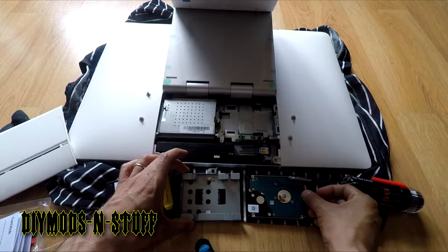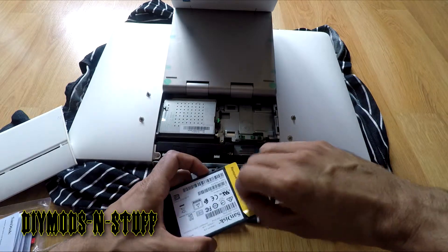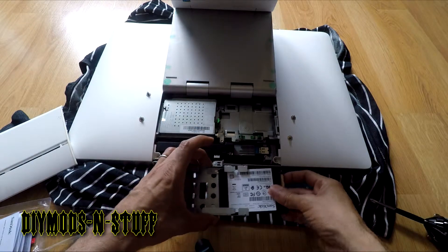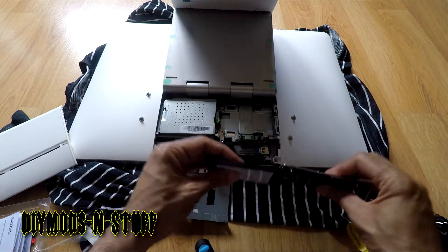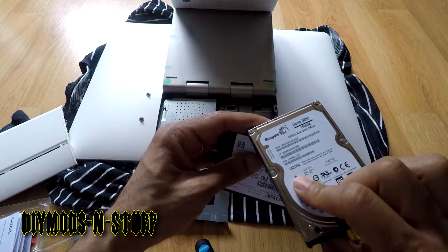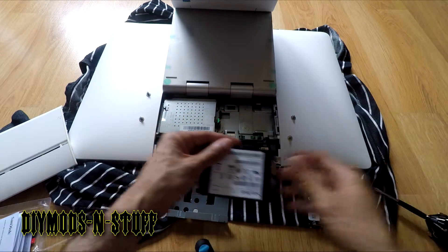Now that the screws are off, we slide the old drive out like so. I did an unboxing on the new hard drive. Let's compare them — the SSD is even thinner. Remember, this is a mechanical one-terabyte SATA drive — I don't think it's 7200 RPM — but that's not the point of this video.